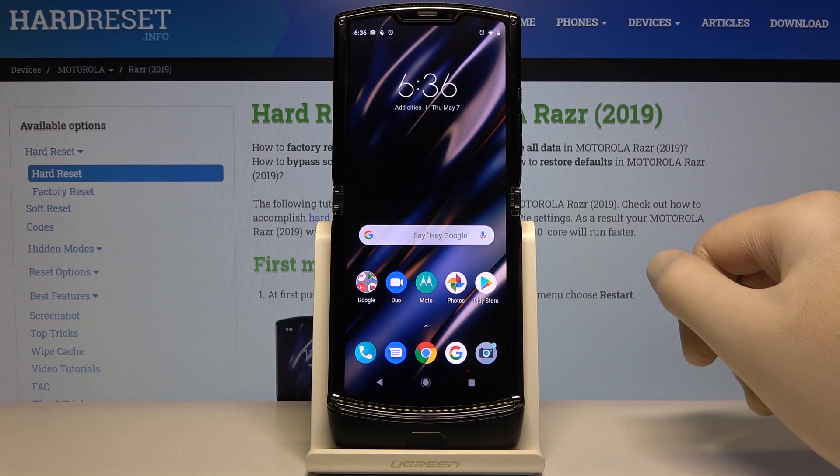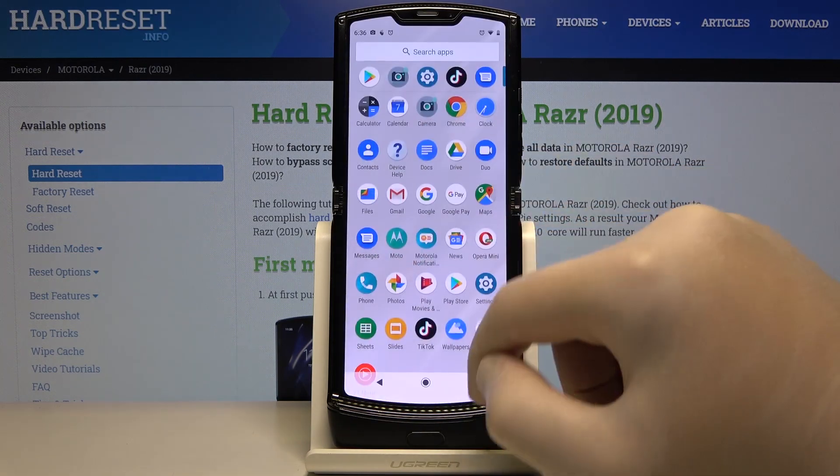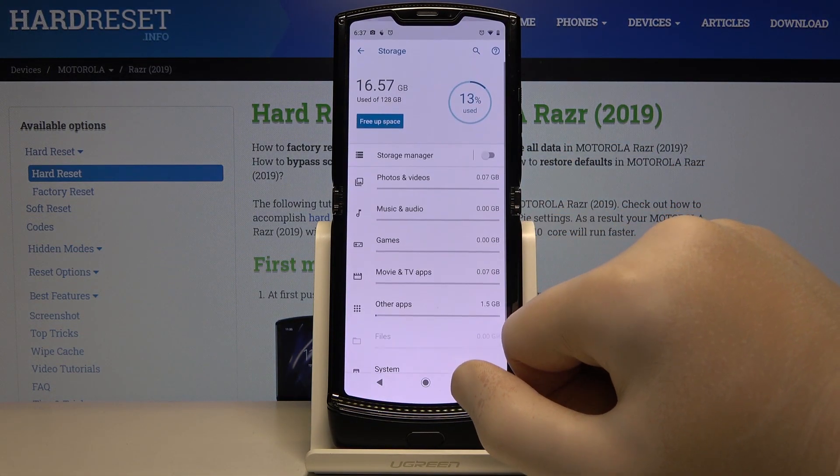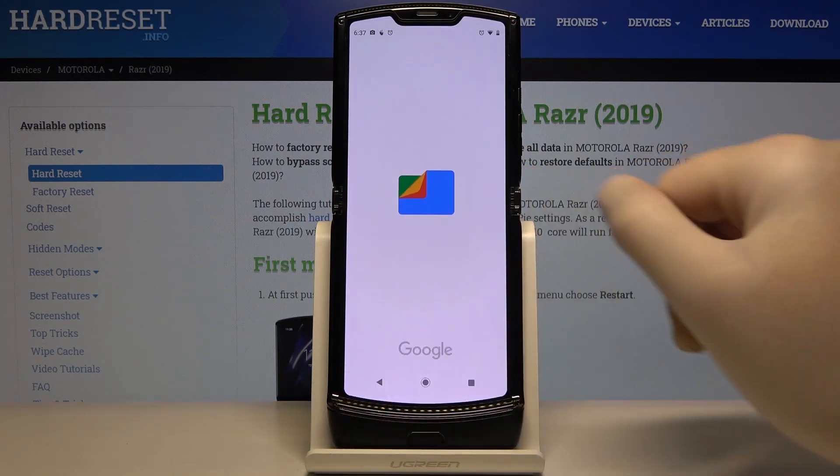Welcome. If you want to clean storage in your Motorola RAZR 2019, first you have to enter the Settings. Right now click on Storage, then tap on Free Up Space.